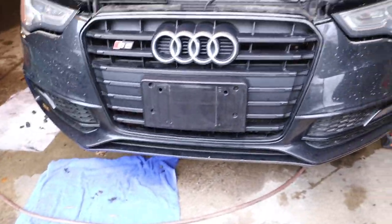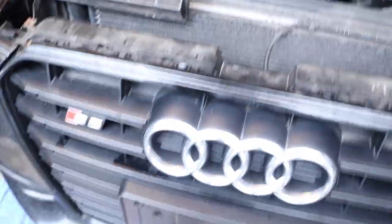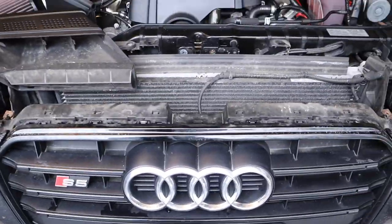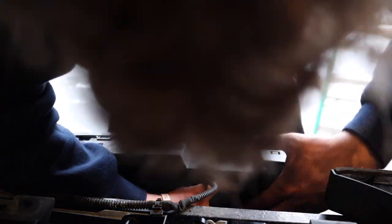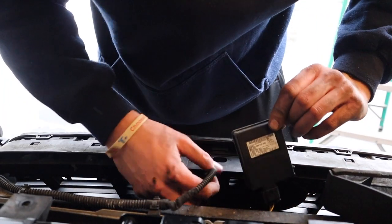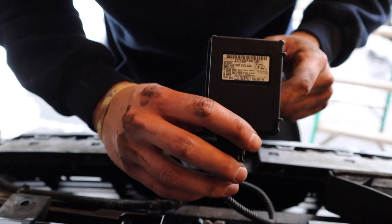I'm gonna put you guys down for a sec because we're gonna have to detach this guy here. All right, so this little sensor behind here — it's actually pretty easy to take off. You're gonna want to pop the bumper out as far as you can so you can get back in there. You see this clip here — kind of just pull it away while picking this up, and this thing should come right out. Once you get two hands on it, she comes right off. It looks like some sort of crash sensor.